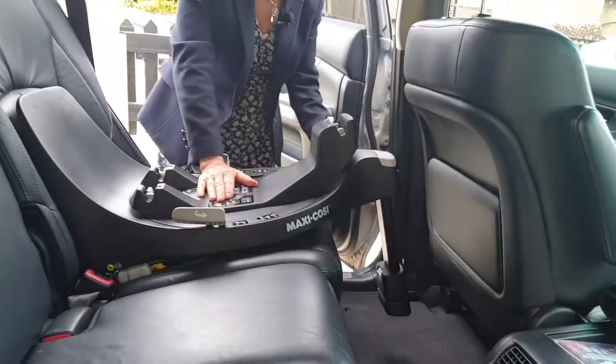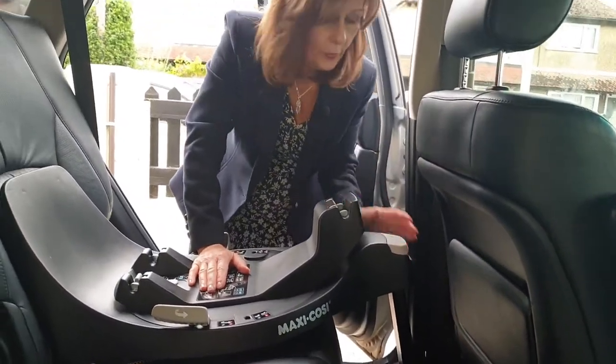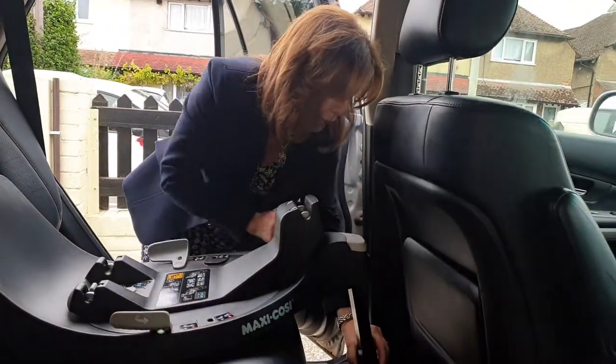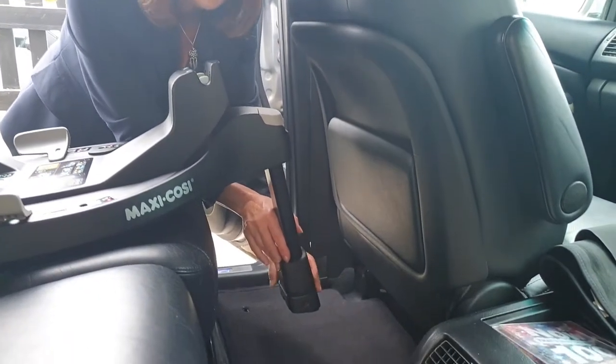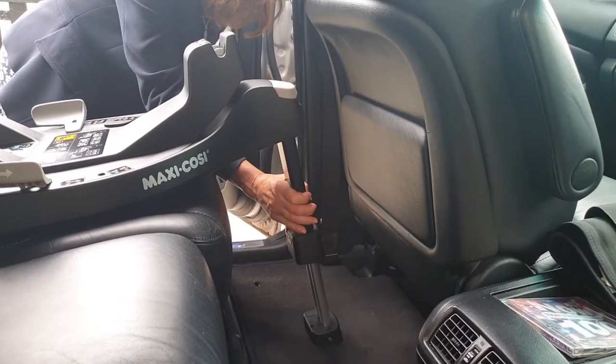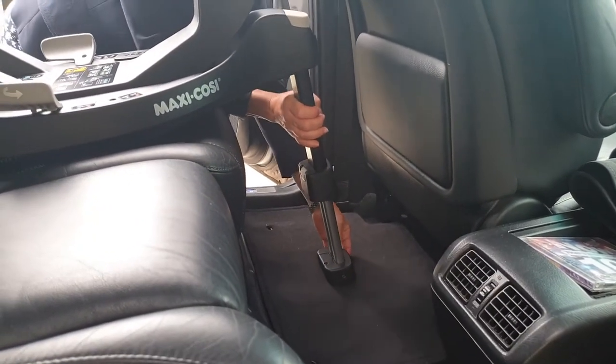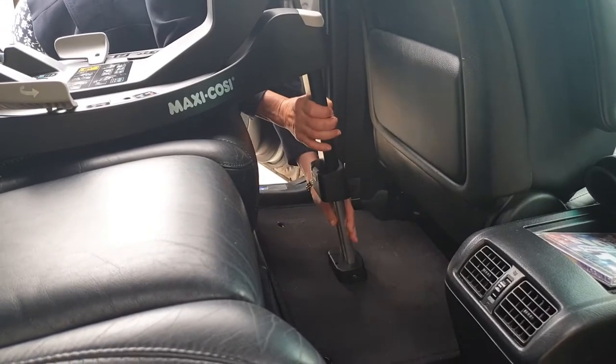The last thing we need to do is extend our leg. It is important that you don't have underfloor storage — if you do have underfloor storage you won't be able to use this base, or you will certainly need to speak to your car manufacturers before you use it. So we're going to extend our leg and make sure that our leg is on the floor.